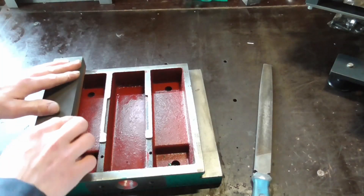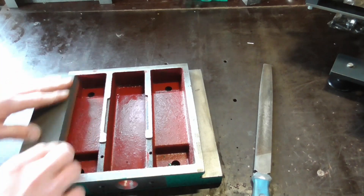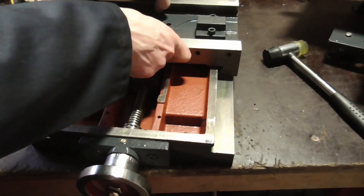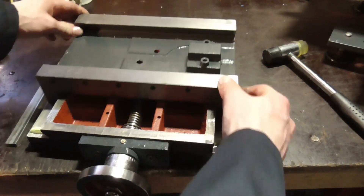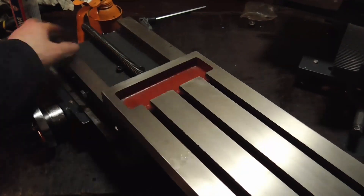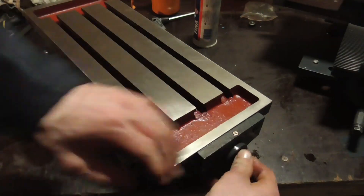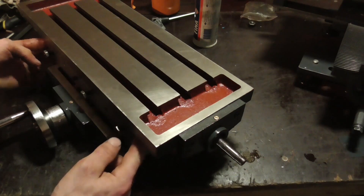The only part I'm not going to make myself is the XY table. I bought and fixed up a cheap cast iron table from Amazon because it's very difficult to beat cast iron for this application. Videos about this table can be found on my channel. Although the table was new, it really needed a rebuild straight from the factory.